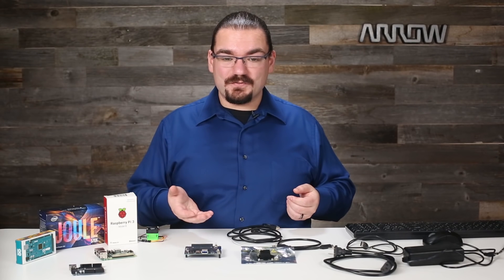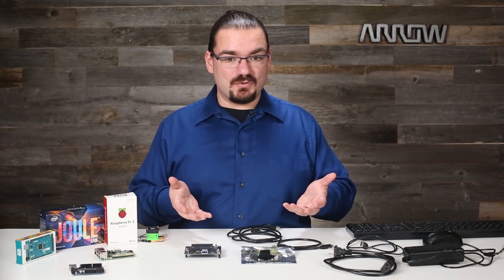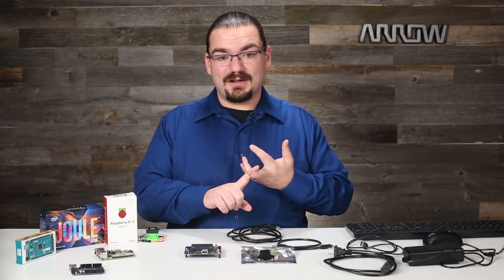So this has been the Intel Joule getting started overview — I just walked through a little bit of what we have on hand and what you need. I'm going to be doing a lot more with this board: showing you how to get it up and running, how to get onto Wi-Fi, how to update the firmware, get Yocto or Ostro updated to the latest version, and then play with the other operating systems. Thank you for joining me today — look forward to the other content we have coming based around the Joule, and subscribe to our YouTube channel or join us at arrow.com.